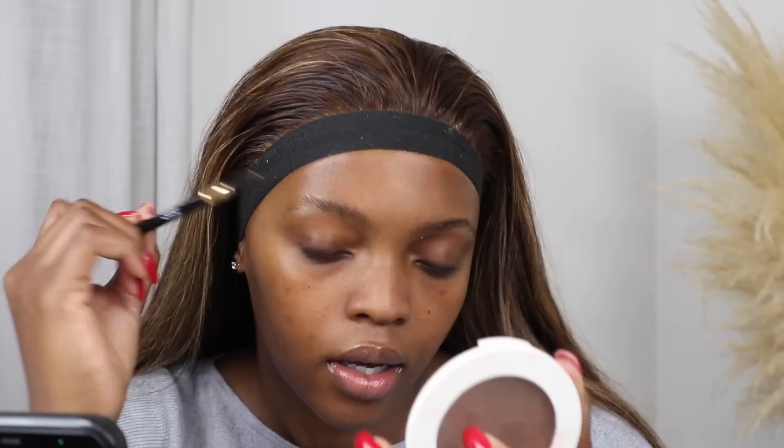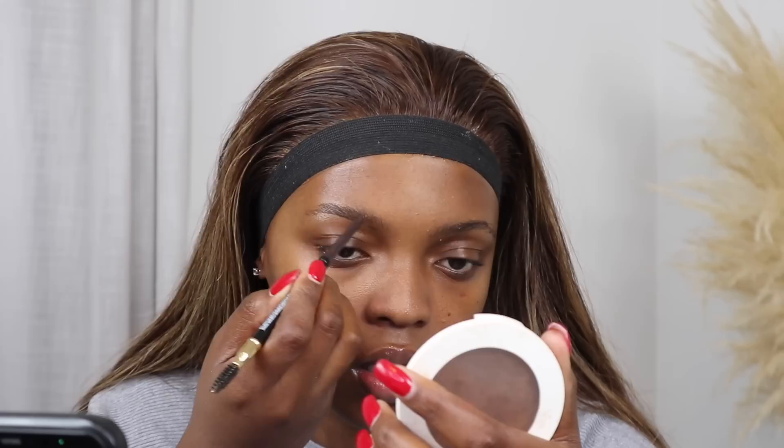First things first, I'm going to be brushing up my brows. I usually do my base first these days but I find I don't get a sharp enough or precise enough brow, so I really prefer to do my brows first. Then I'm going to go in with this brow filler — I've never used it before, I just want to see what it's all about. It's the ColorStay brow filler.